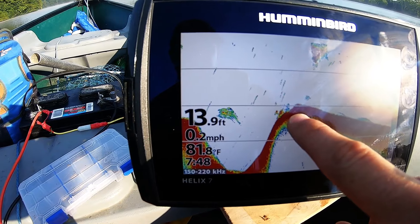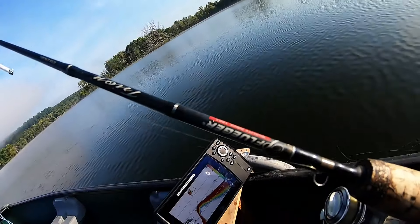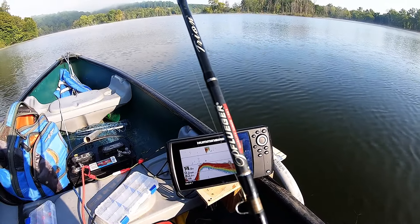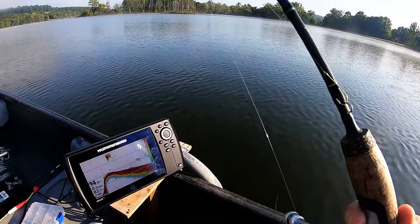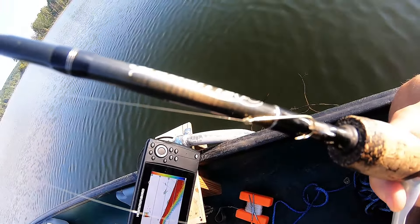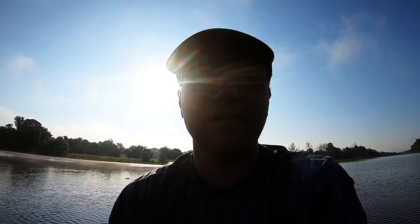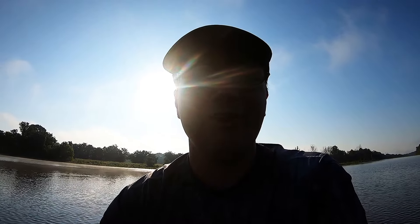Hey everyone, today I'm going to be fishing for some crappie. There's a drop off right here with some cover, so that's what I'm going to be fishing. I'm using a Pflueger rod, ultralight action, with two pound test P-Line. I've got a simple bobber and a little hook and we're going to be using minnows for bait. I'll try a couple different spots but I'm starting here first — stay tuned, hopefully we'll catch a whole bunch.